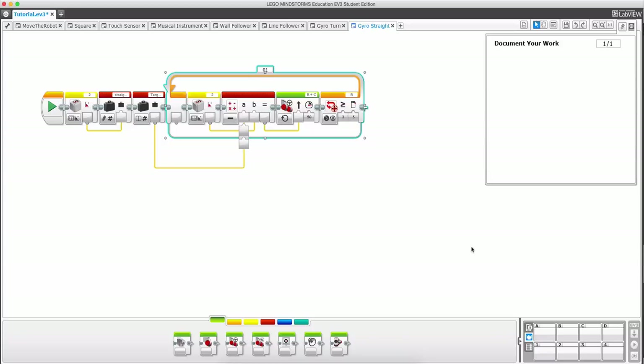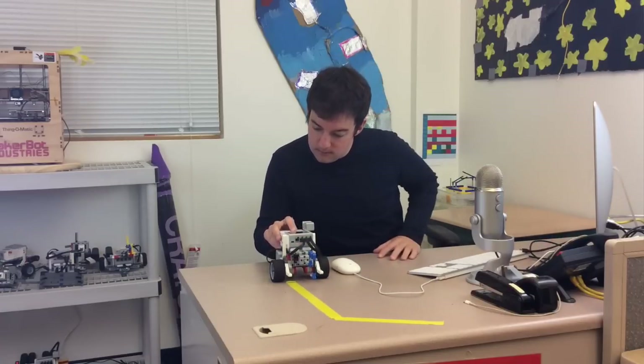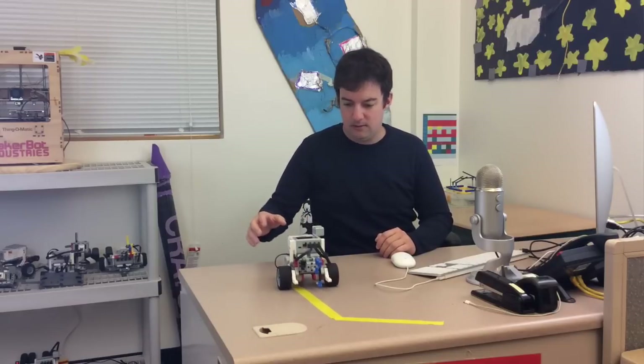Download and run gyro straight — it goes straight, corrects back if pushed, and stops after five rotations. So that is how you can use the gyro sensor for various tasks around the robot field. I hope that was helpful, and join us for our next tutorial — it might be My Blocks, it might be writing files, you'll have to tune in to find out. Thanks for watching and I'll see you all later.